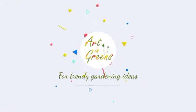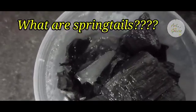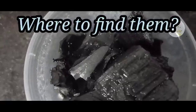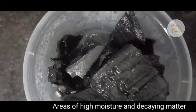First, let's see what springtails are. They are minute, primitive, wingless insects which are seen in areas of high moisture and areas rich in organic debris, like dead and decaying tree barks, fallen leaves, damp places, etc.